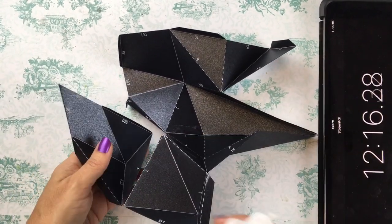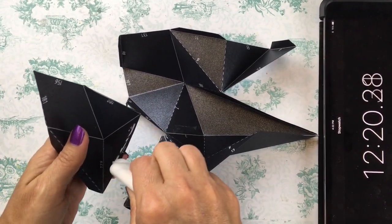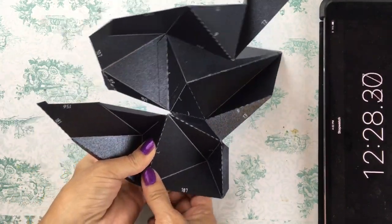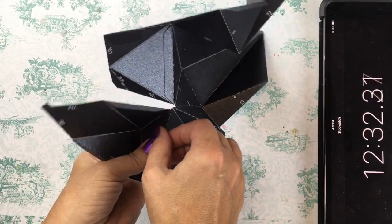This is what the inside of the mask looks like — you're going to see the numbers on the inside. Of course that's not going to show on the other side, and you just find the numbers, match them up, and glue the pieces together.